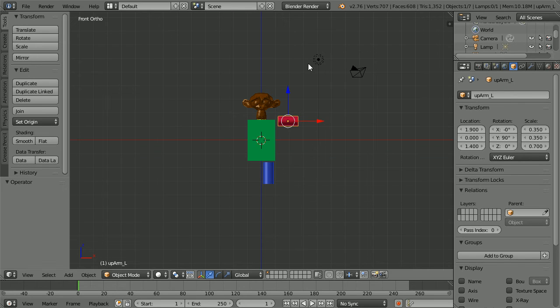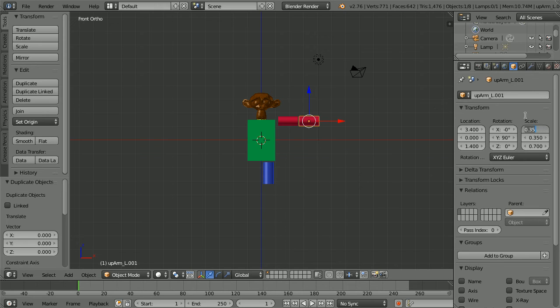To duplicate, hold down Shift, press D and enter, and set the X location of the duplicate to 3.4. Alter the X scale to 0.3 and the Y scale to 0.3. Name the duplicate 'low_arm_L' for the lower arm. Select the upper leg, duplicate with Shift+D and enter, and set the Z location of the duplicate to minus 4.1. Rename it 'low_leg_left'.